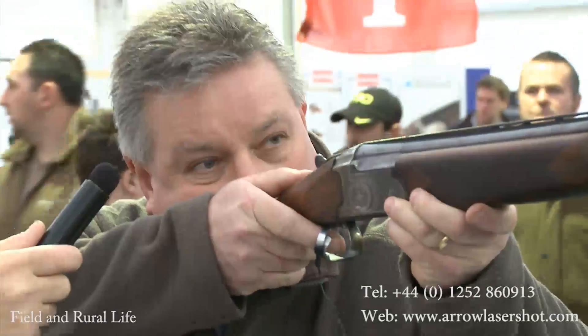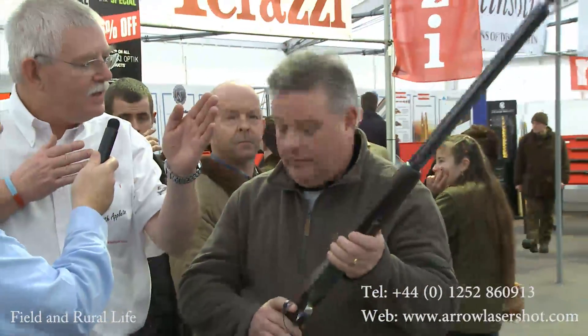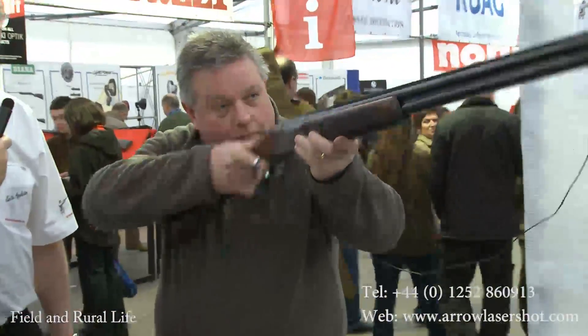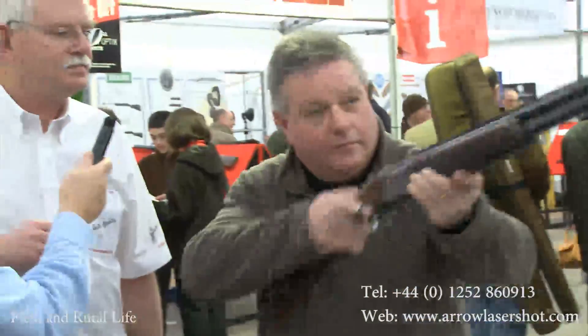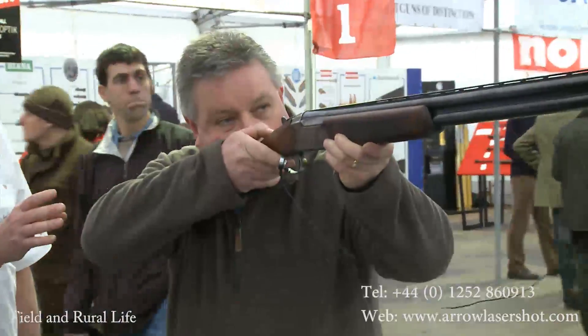I can see it's too low. What you're doing is anticipating where the laser is going to hit and bringing it up. If you just put it into your shoulder — bang — into your shoulder, you'll see that that gun is firing low for you. That's fine, that's not a problem, because that gun we now know is not fitted to you.